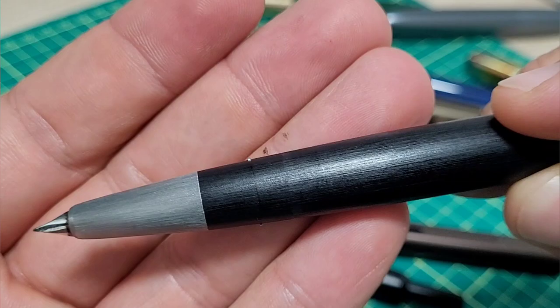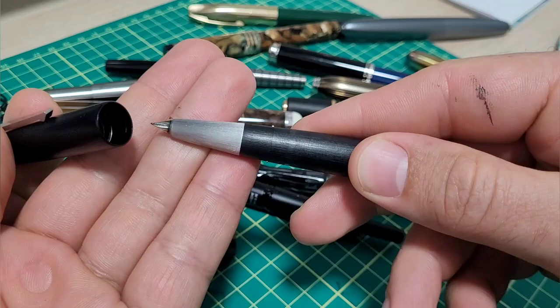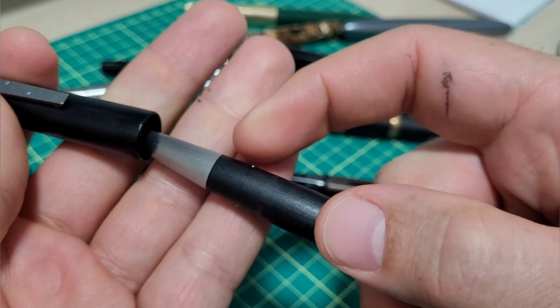They also act as a depth stop so you can't post it too deep. Even if you push really hard — let me show you — I'm really squishing on that and it comes out no problem. If you do that with other pens you're just going to jam it deeper and deeper.